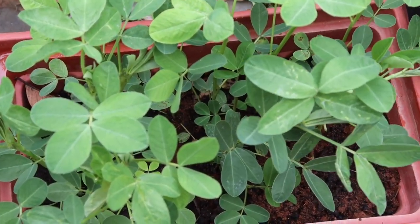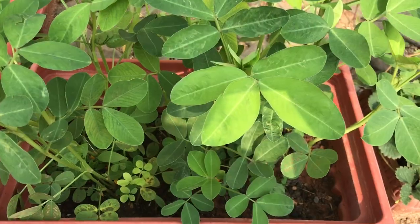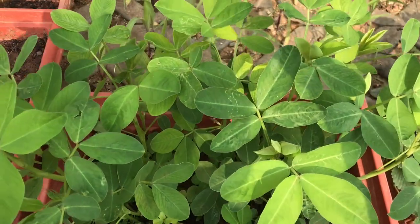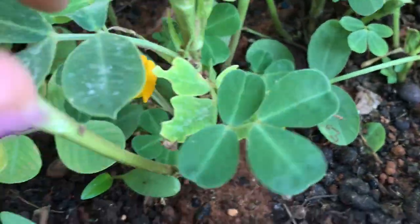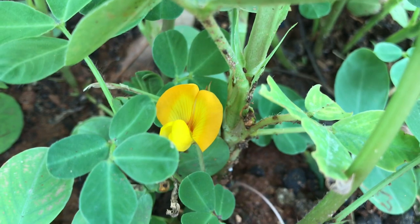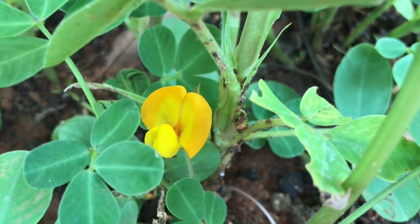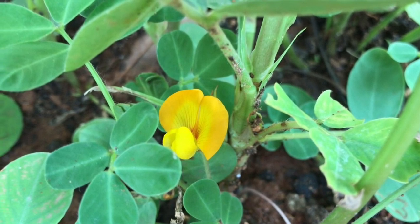The plant doesn't grow too tall — it grows up to 18 inches. Within 30 to 40 days after planting or sowing the seeds, they start producing bright yellow flowers and continue flowering for the next six weeks. An interesting fact is that peanut flowers are self-pollinating, meaning they don't require pollinators like bees or insects to carry pollen from one plant to another.